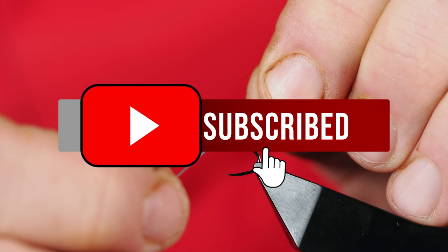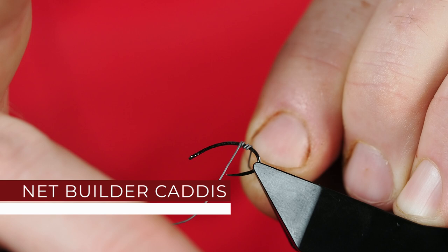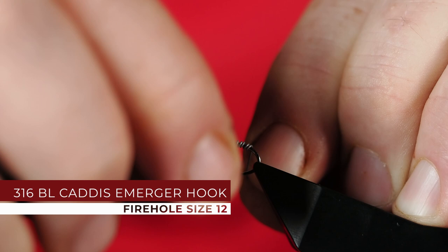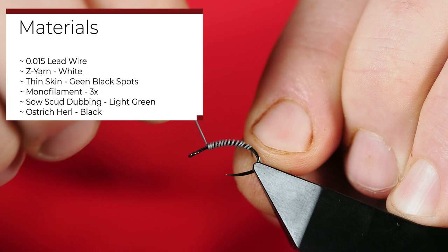Today we're going to be tying a Net Builder Caddis. Got a size 12 hook here in my vise — it's a nice cut hook. Some point-015 lead here; we're just going to want a good amount of lead right in the center of the fly, just to help it get down to the bottom. The Net Builder Caddis builds a nice little net that it uses to catch the material it needs to live and eat.